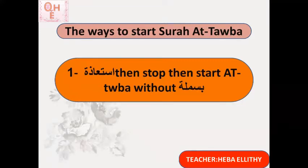A'udhu billahi minash shaytani rajim — [pause] — barāātum minallahi wa rasulihi ilal lazīna āhadtum minal mushrikeen.